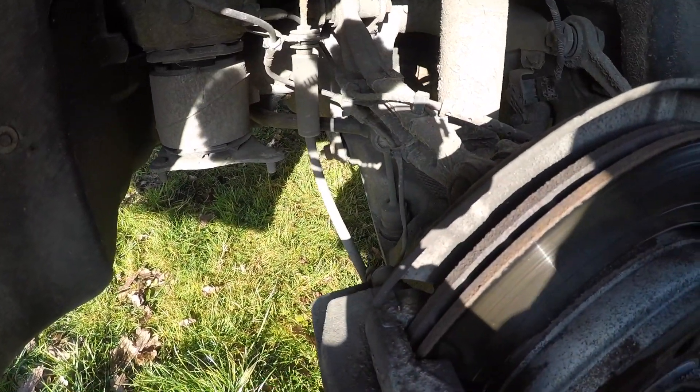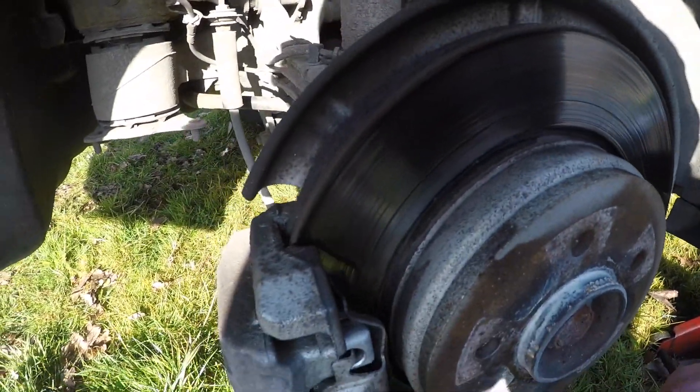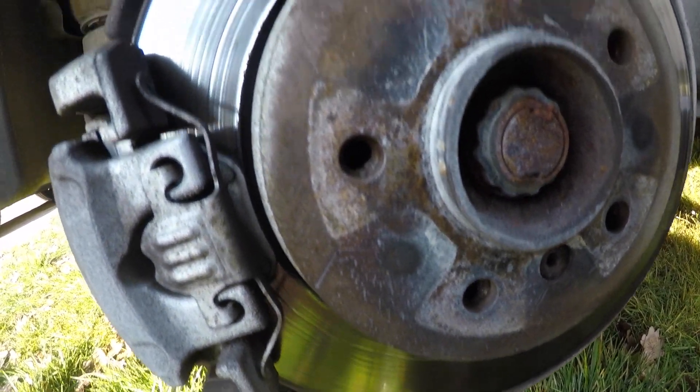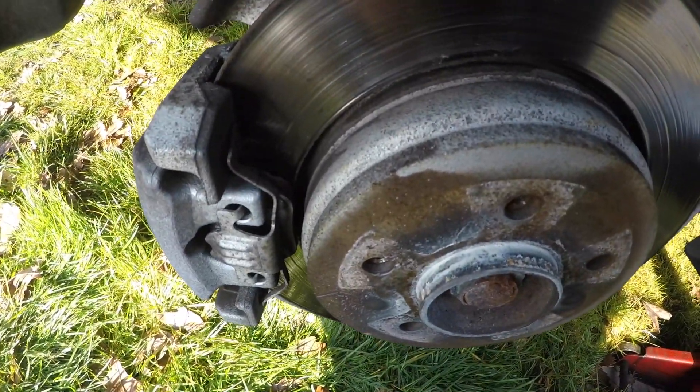Just push the brake pads in with a flat screwdriver to loosen them up so you can take the caliper off. Then you're going to want to undo the allen key nut here to take the disc off. Once you've got the disc off you'll gain access to the brake pad shoes, and then we're going to readjust them.